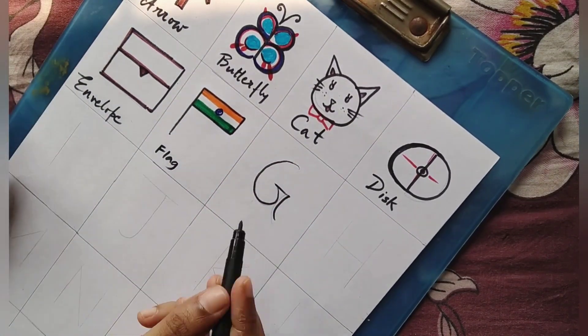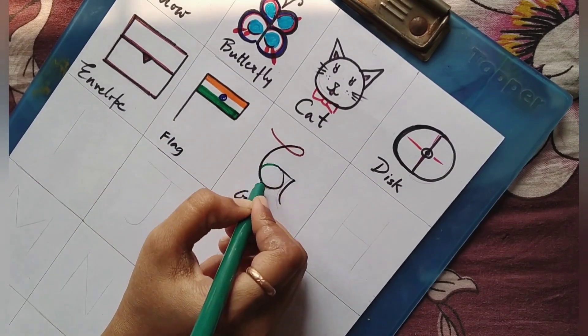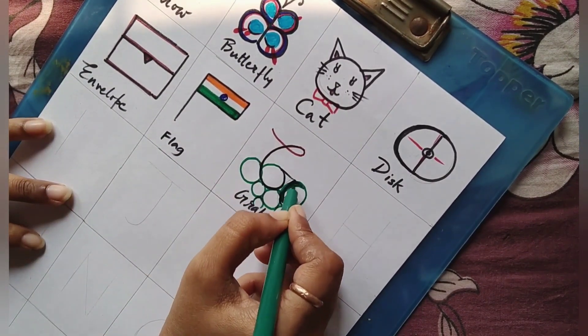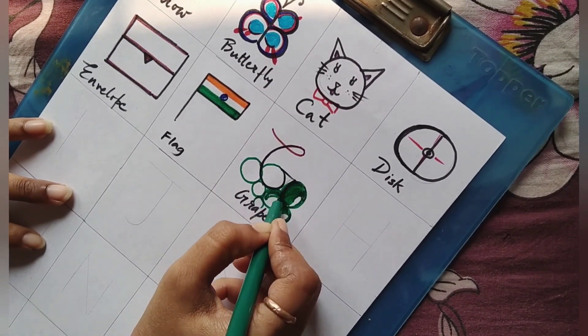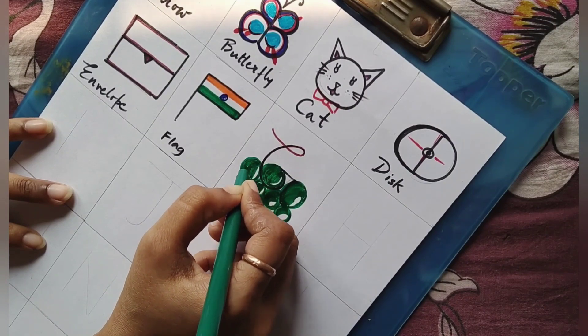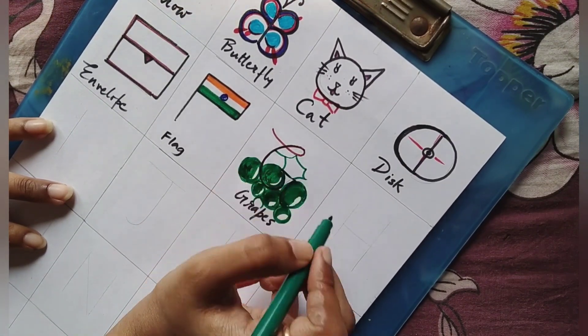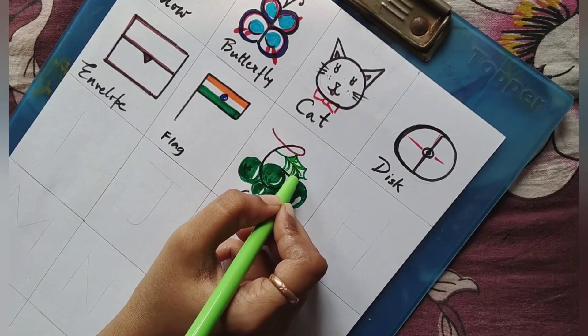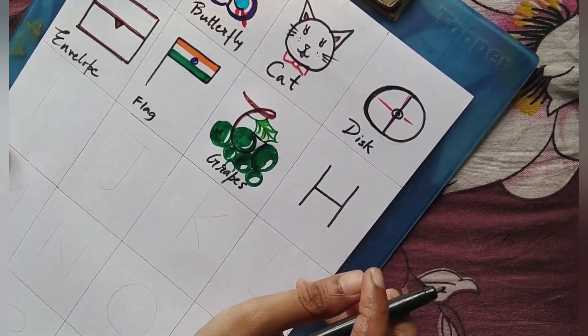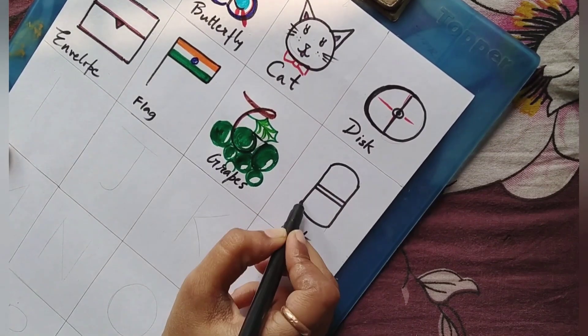G for grapes. Now let's see how G is transformed into grapes. See how I color them. H for hat.